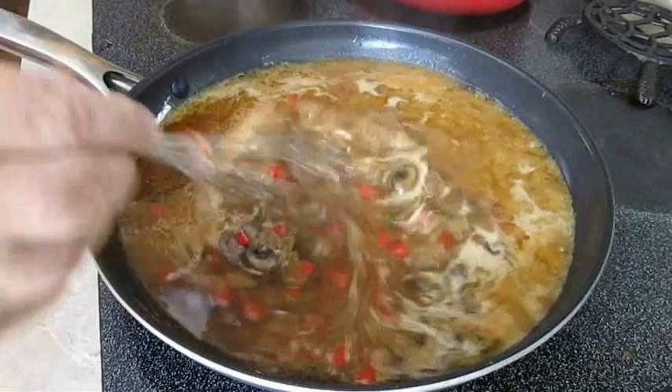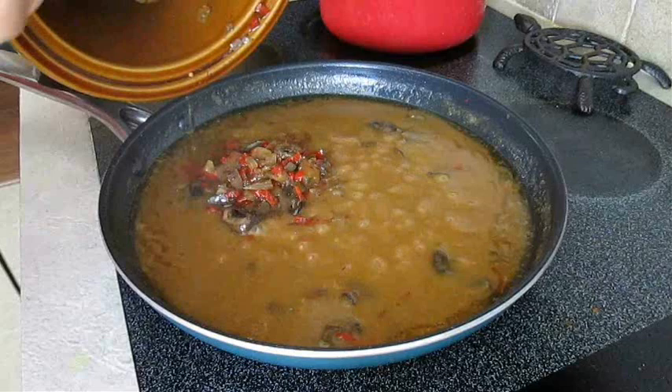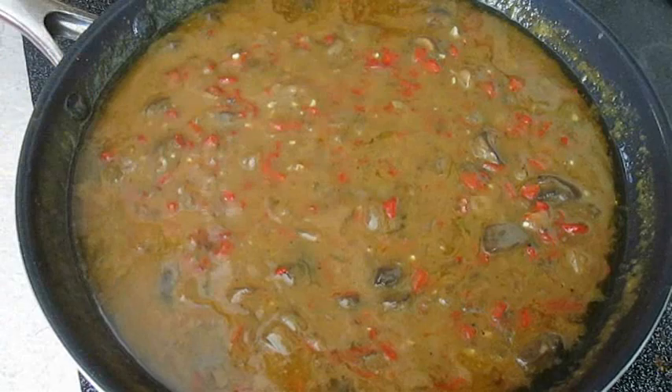Turn your stove up to high heat and get a rolling boil going. As you stir, that gravy will thicken. When it does, you want to give it a taste and make sure it's seasoned the way you like. Also add the remaining vegetables if you've got any left in that slow cooker. Once you've stirred that in, you can kill the heat and go ahead and serve.